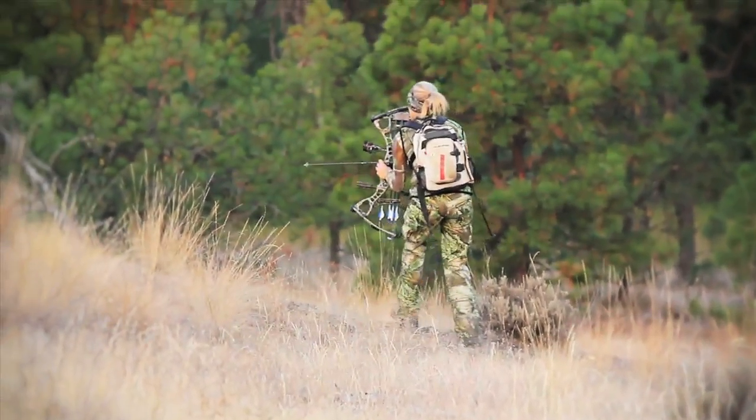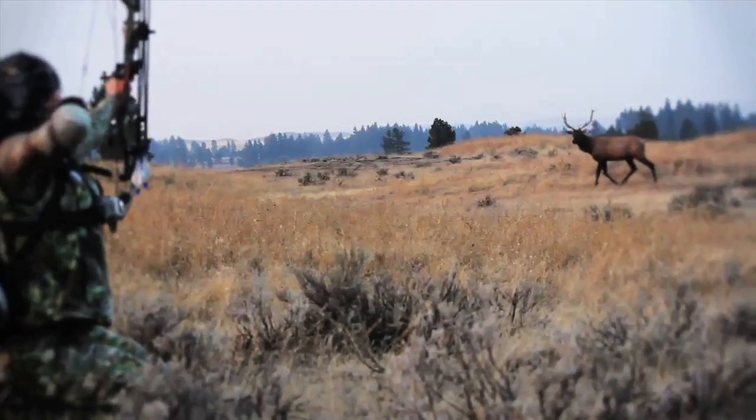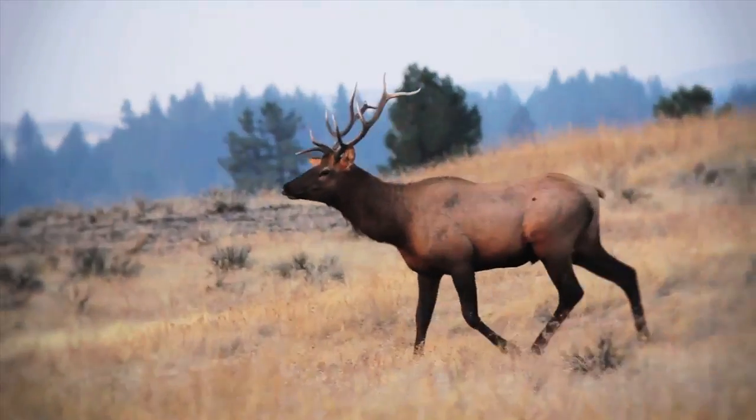Getting up to the top of the mountain before the sun comes up, the muscle you need to pull that animal out of the field, loading up a hefty backpack, or manipulating big elk or moose quarters —